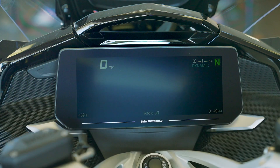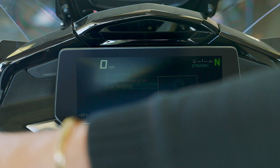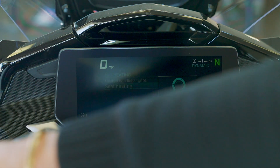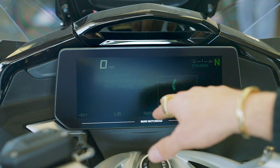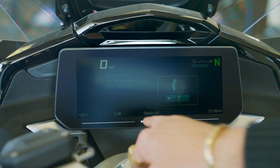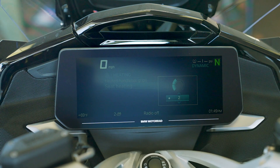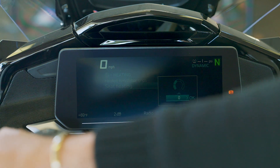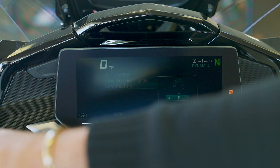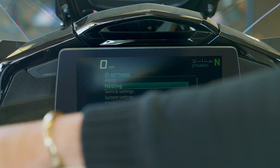Now in heating, we have heated handlebar grips and a heated seat. When you want to select one, you rock it over — it's got a one through five setting. Once you want to set it, you rock it one more time. The dot indicates it's now on, and it will present a little logo that looks like a seat showing you the setting number, so when you're going down the road you have a quick reference. We'll turn it back off and exit that setting.